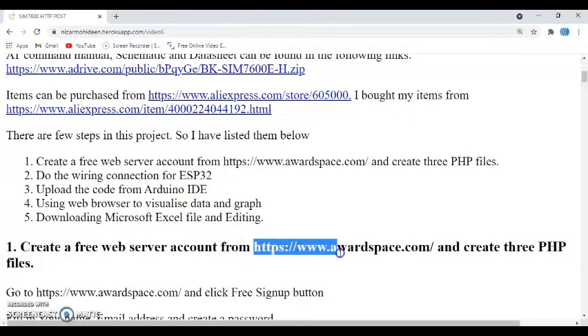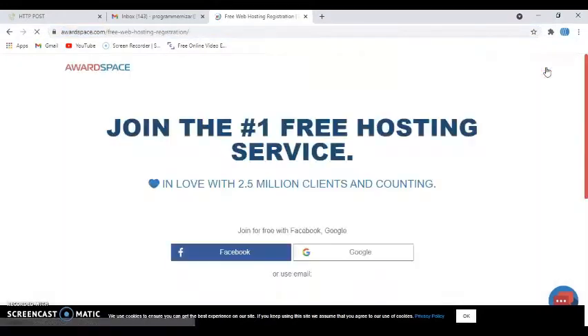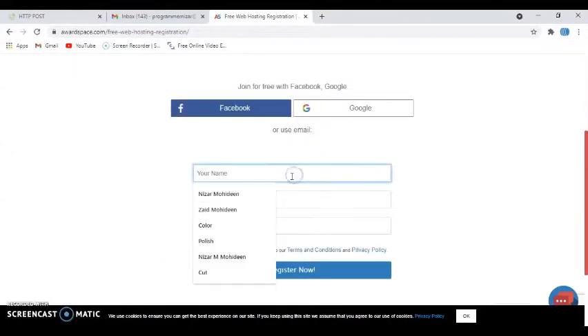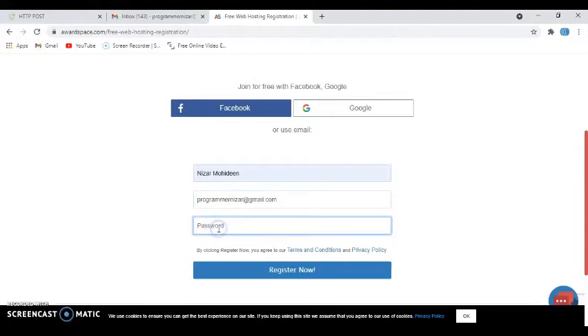To start the first step we need to go to this web address to create a free web server. I've typed awardspace.com — click 'Free Sign Up'. Go below and put your name, type your email address, and type a new password you can remember.